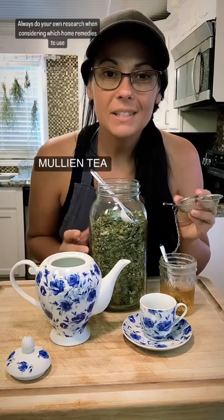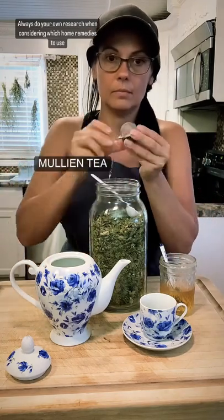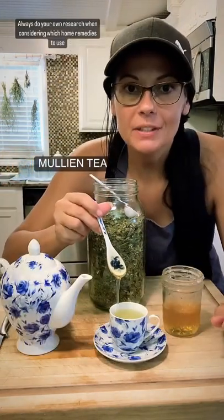The most common way to fight off that persistent cough using mullein is to make tea. Allow it to steep for about 10 minutes. Add a little bit of honey to taste.